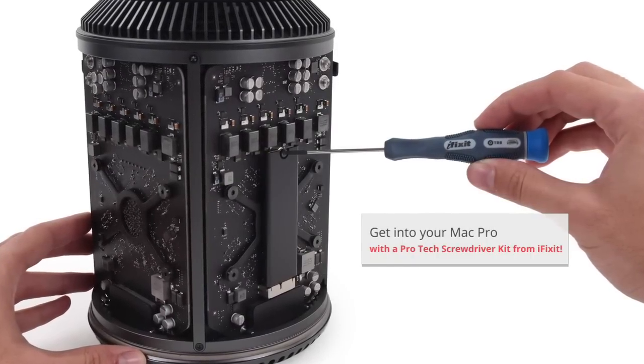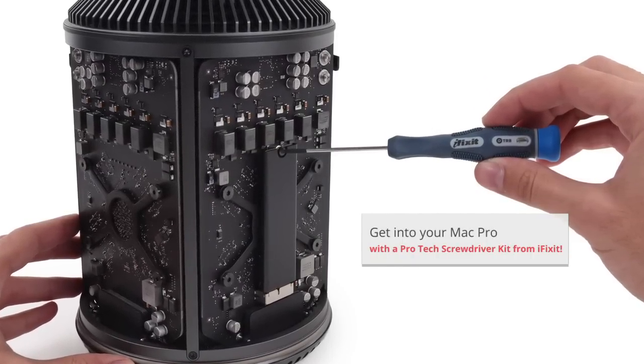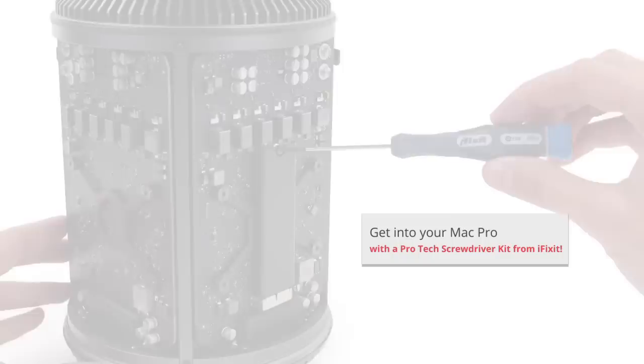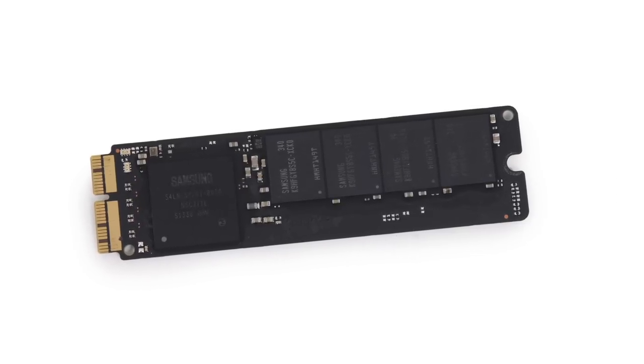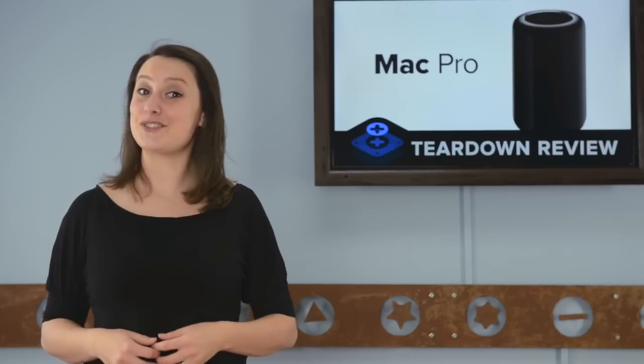After the RAM, we check out the SSD assembly that is held in place by only one non-proprietary T8 screw. Our Mac shipped with a 256GB SSD manufactured by Samsung, but if you have an additional $800, you can max out your storage at 1TB.